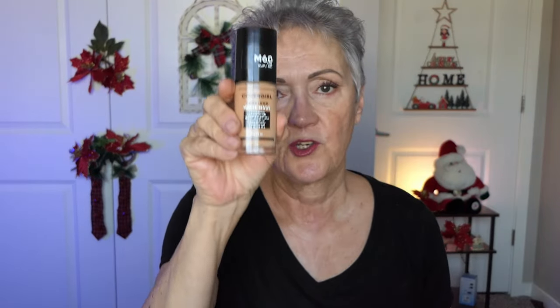It's time for round two: the matte foundation comparison. We have CoverGirl Natural Beige and NYX Blur Light Medium. I've already prepped my skin and I'm ready to go. I'm going to start with the CoverGirl and I have a new sponge.